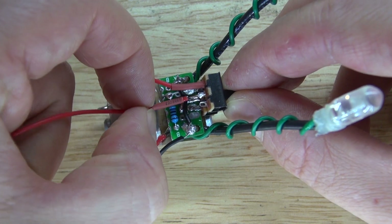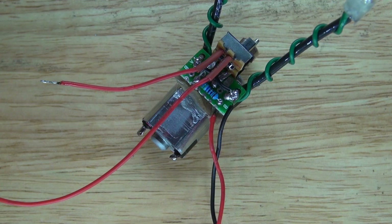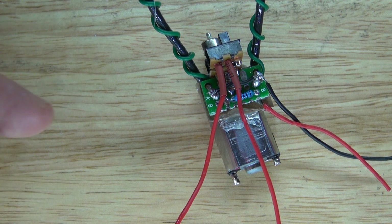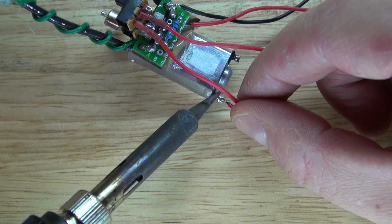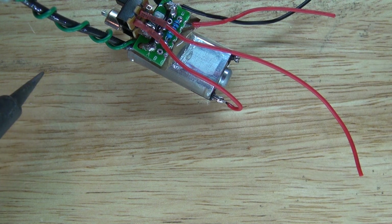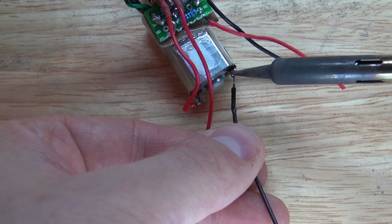Put shrink wrap tubing to keep things insulated — it should look just like this. Shrink the tubes. Connect one wire from the motor to the switch, then connect a negative wire to the other part of the motor connection.